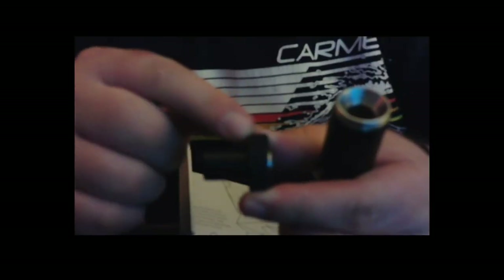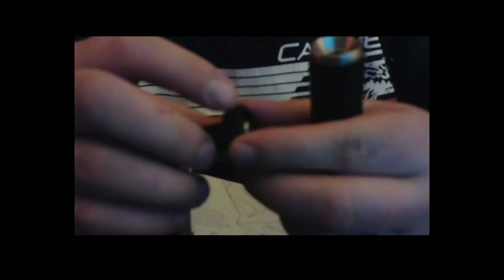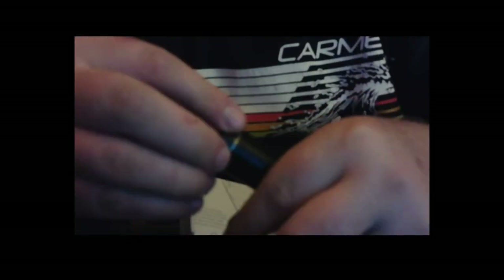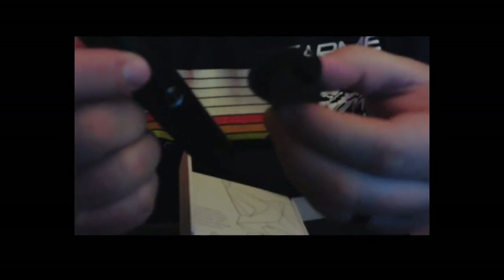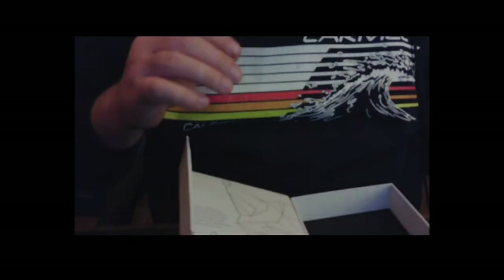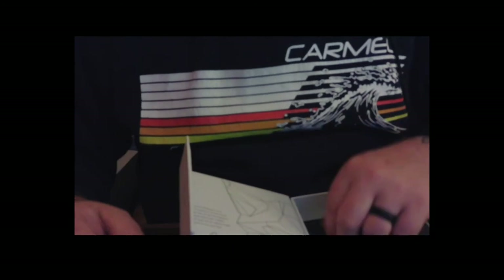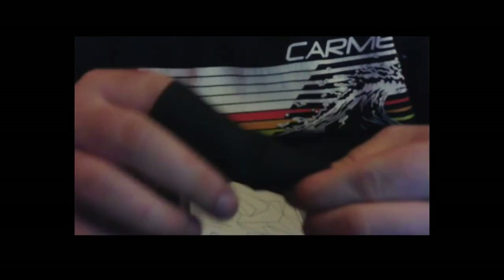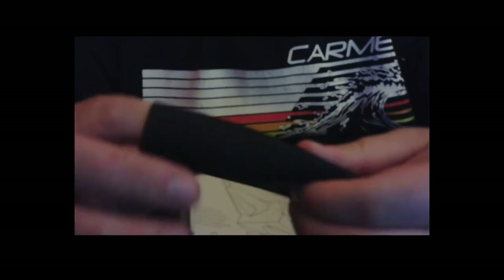That section does get particularly hot and it warns you — there's text on there telling you it gets hot. Sometimes if my wife's going to hit this with me, I'll often just bring this little ring and throw it on. I don't tend to use the full silicone sleeve because I'm worried it might hold the heat up against the battery and shorten its life, but I'm probably being a little too worried about that. It's probably not a big deal to use the silicone sleeve.